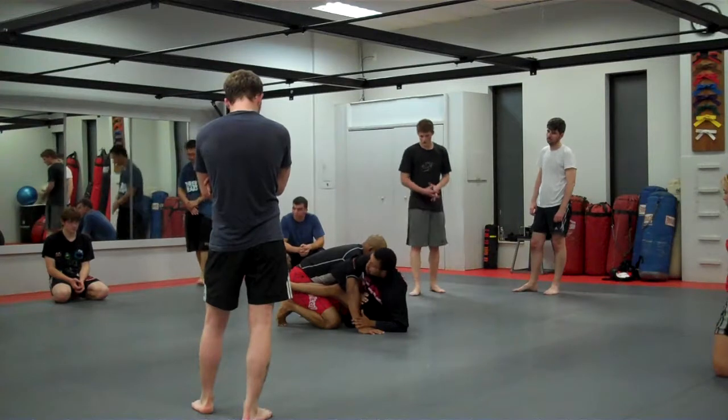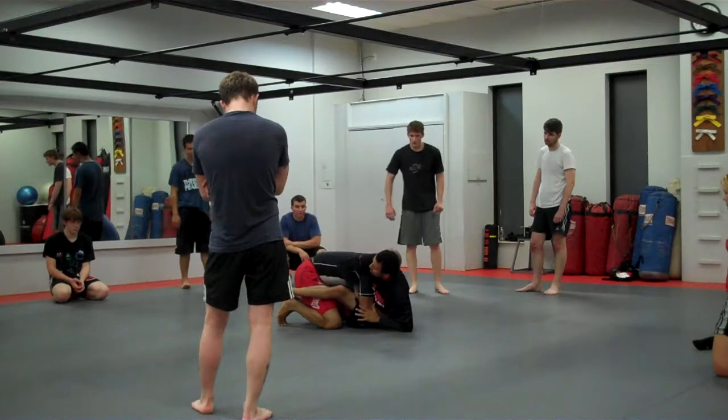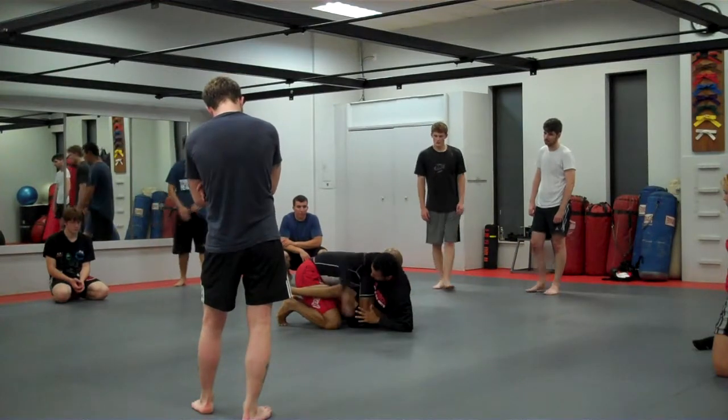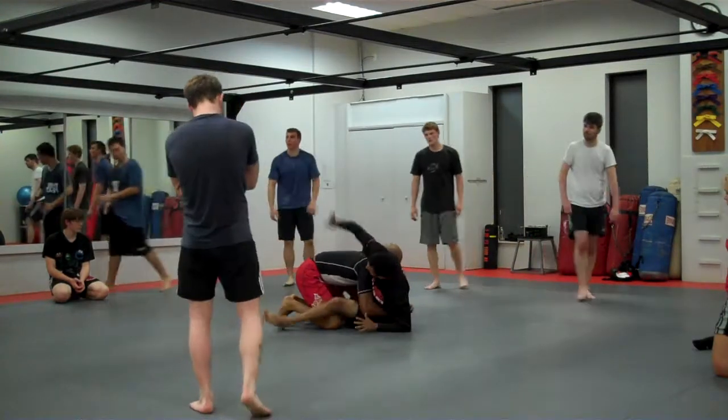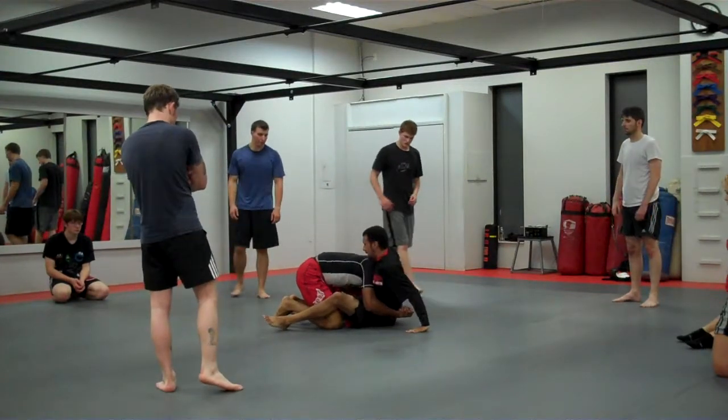Maybe his arm is really strong and I can't get his arm out, or maybe he starts to hide his arm. But from here, my right hand, which went over his shoulder, I'm now going to use this arm to go over his head and inside of his neck.